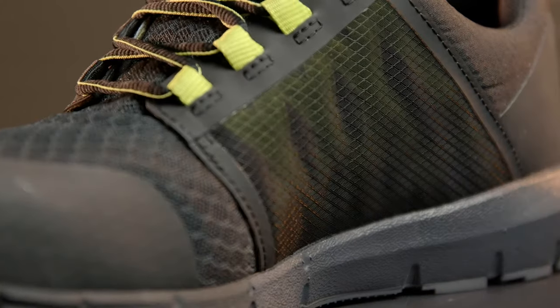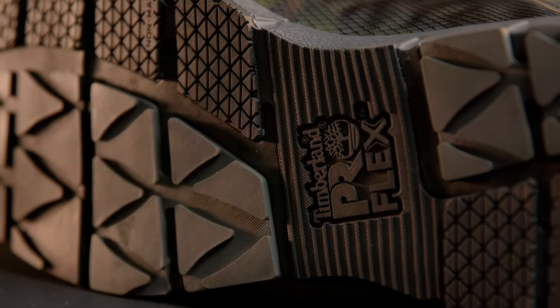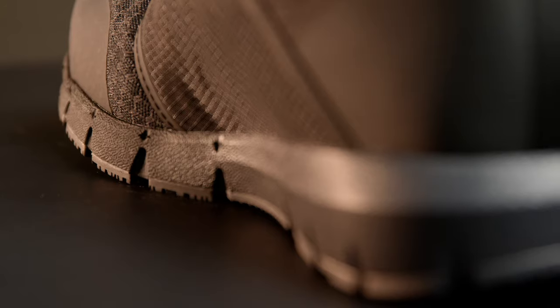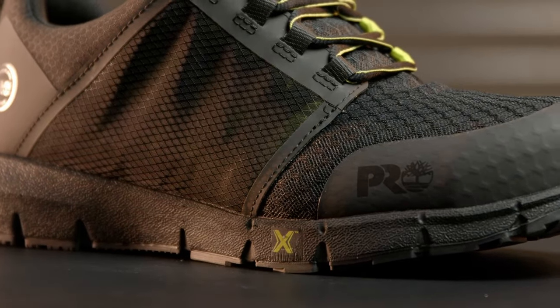It features reinforced mesh upper for strength and breathability, anatomically positioned grooves for incredible flexibility, and our all-new lightweight Hover Spring Foam Midsole provides ultimate comfort, durability and energy return.